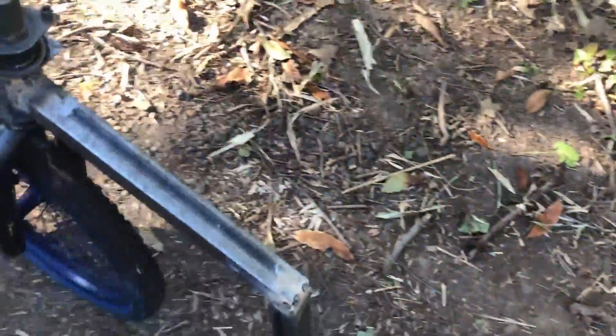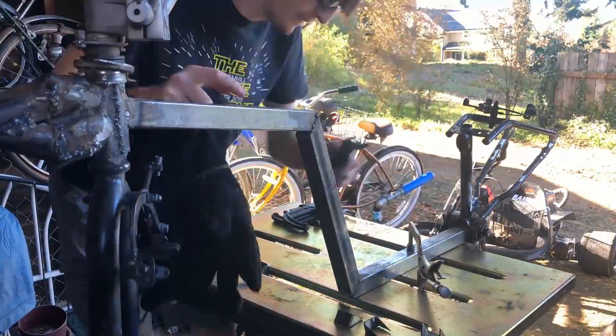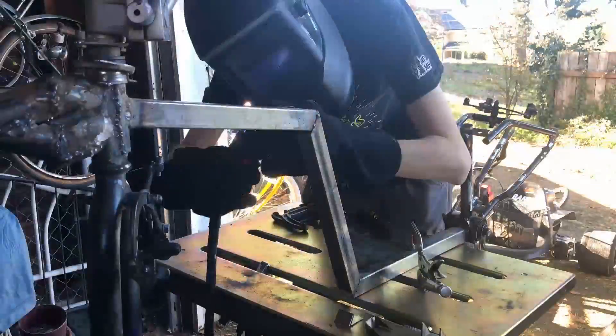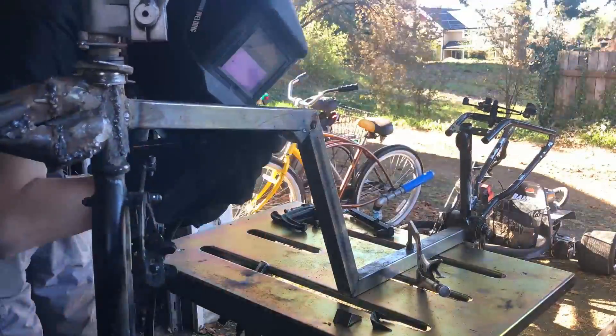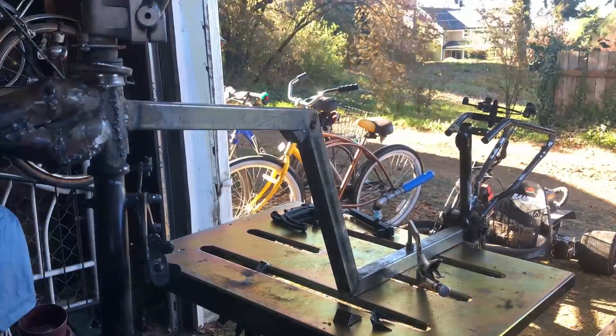So we can go back and fully weld that in and then add some gussets to support it. Let's go.